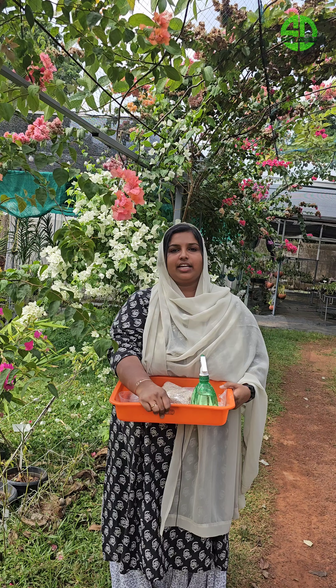We use fertilizer - micronutrients, DAP, etc. We use 2 fruits. The main thing is the flowering. The main nutrient is nitrogen, and also phosphorus.